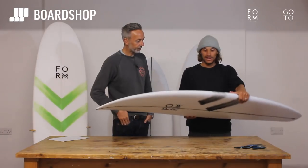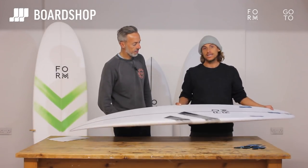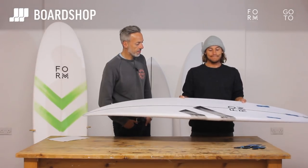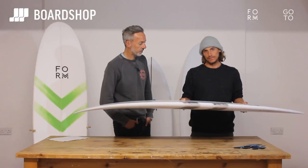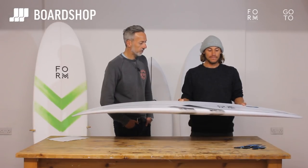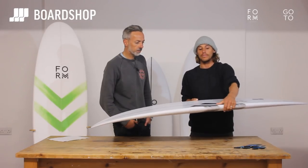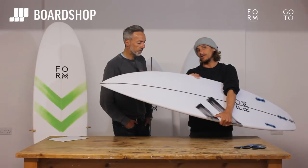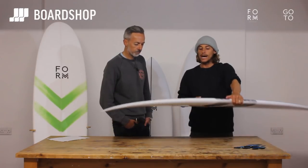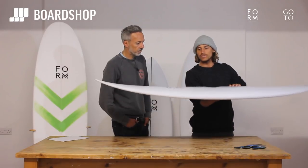Yeah, so this is my go-to. This is the board that I've been riding for 10 years now. It's been tweaked every year, just depending on where my surfing's been heading. Lately it's been heading towards more twin-fin surfing, so we've brought the profile of the rails slightly down so you can get more lay-backy, carvy hacks happening a bit more.